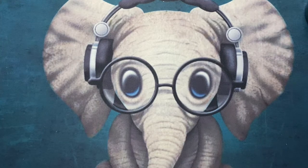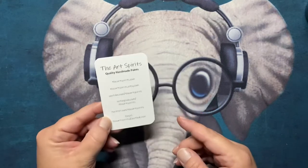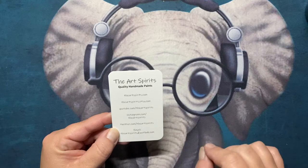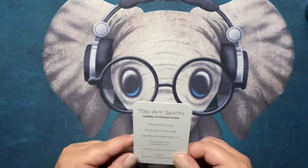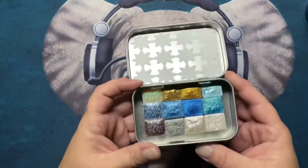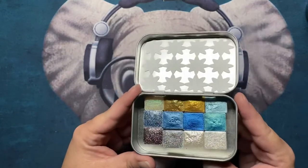Hey everyone, welcome to my channel. Today's video is going to be showing you guys the watercolor paints that I got from Art Spirits in my birthday haul video. If any of you have been watching other YouTubers, you've been seeing the Art Spirits paints by Rebecca on Etsy — I will link that below in the description. I apologize for the background noise; there's work going on in our basement. These are the colors I got — beautiful, aren't they?